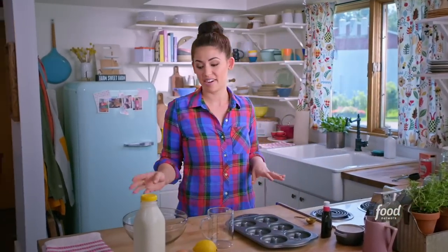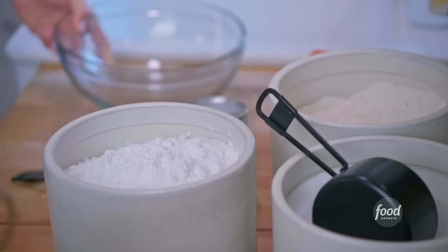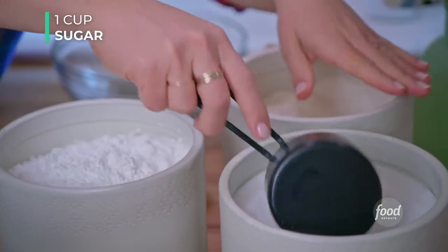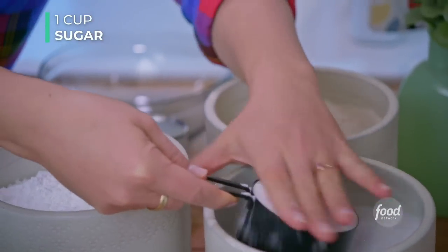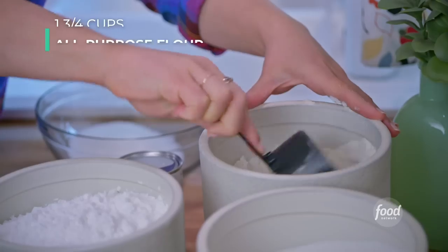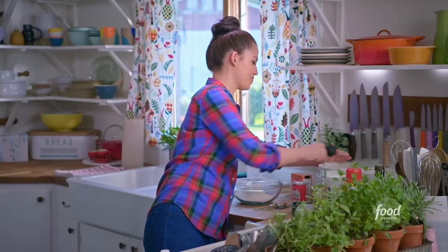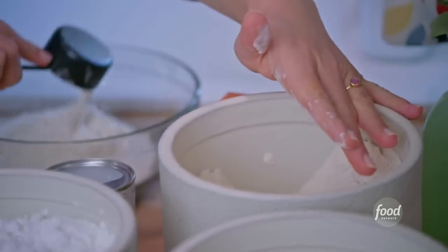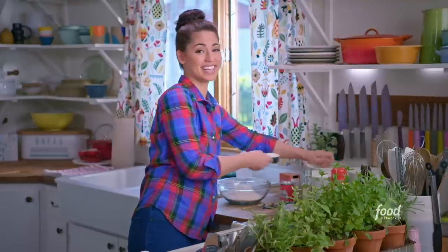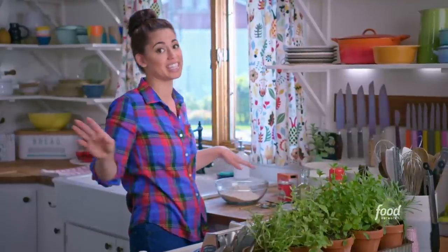Now let's start the batter. Grab a big bowl to mix up your dry ingredients in and add one cup of sugar and one and three-quarters cups of all-purpose flour. I always like to mix up my dry ingredients first because it makes things cleaner — you'll be able to use the same whisk for both the dry and wet ingredients without having to clean it off in between. It just cuts down on dishes.